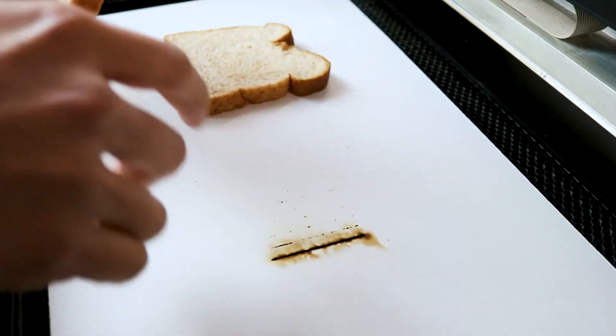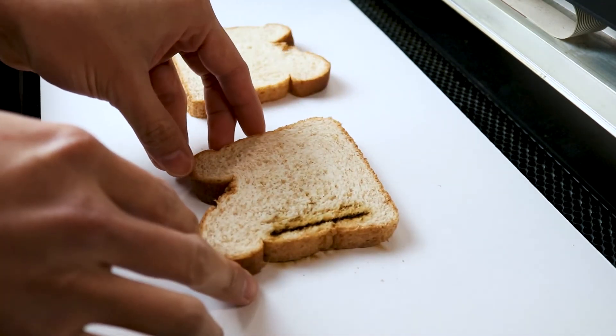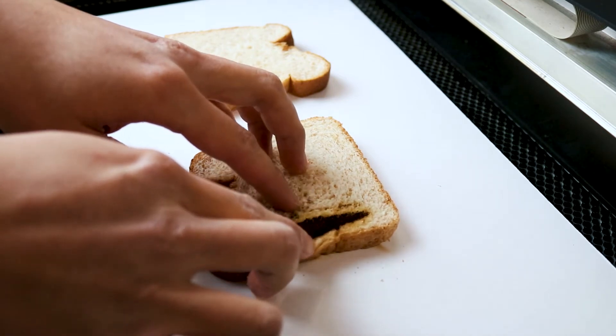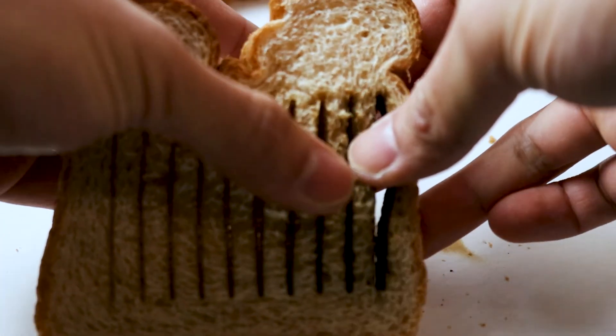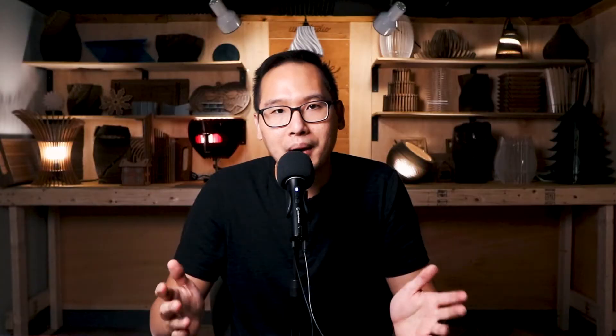The last setting went all the way through without burning the bread, and the one before it was a perfect setting for toasting the edges, but it didn't actually cut all the way through. On the second piece, I'll be engraving an image onto the surface of the slice of bread.